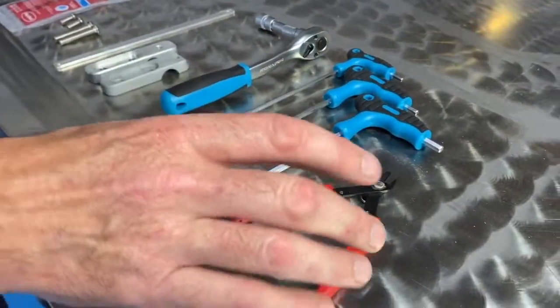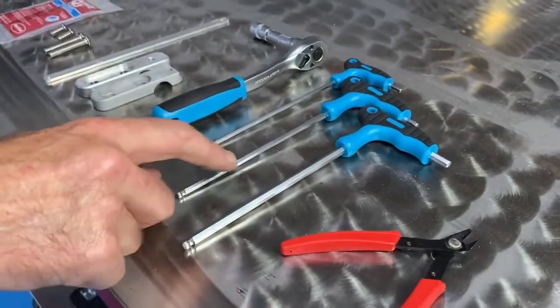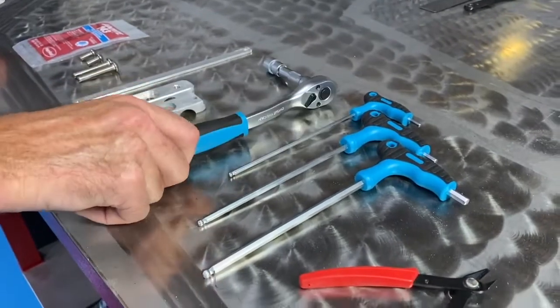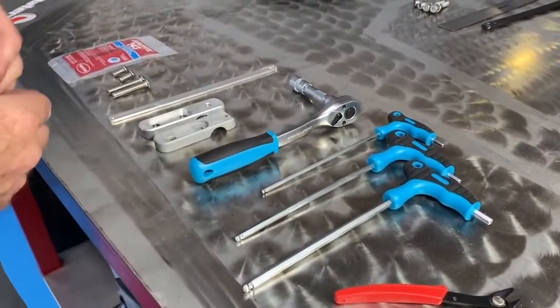For tools, we have a zip tie cutter, a couple of allen keys, and a 12 millimeter socket wrench. This is everything you're going to need, and now I'm going to show you how to install it.